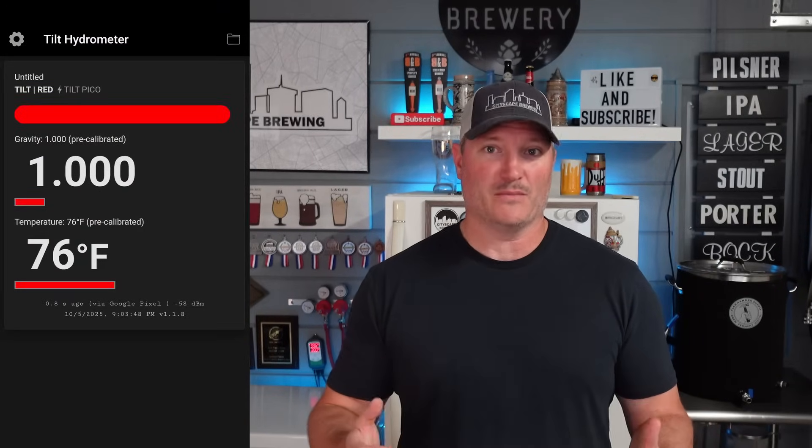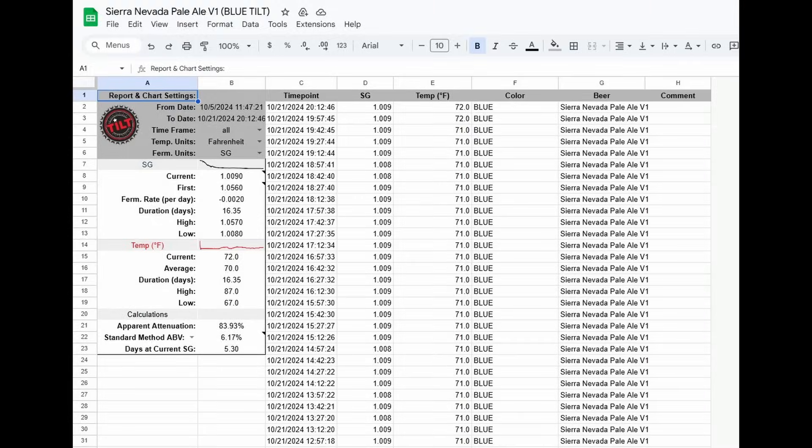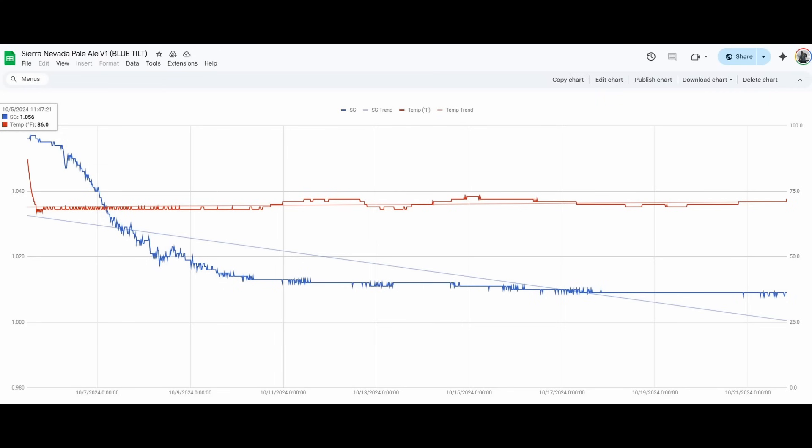These things are invaluable for telling you awesome information about where your beer is in the fermentation process. What makes it awesome isn't just that you can bring your phone up to the Tilt and see where it's at in real time — which you can — but to me the absolute game changer is that you can connect it to log every 15 minutes to the cloud, to a Google Sheet, and you can see that no matter where you are in the entire world, so long as you have an internet connection.